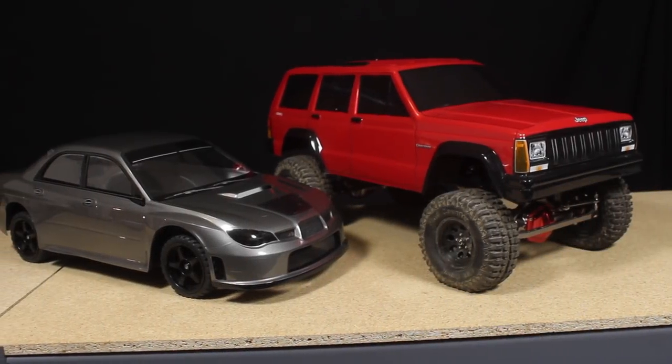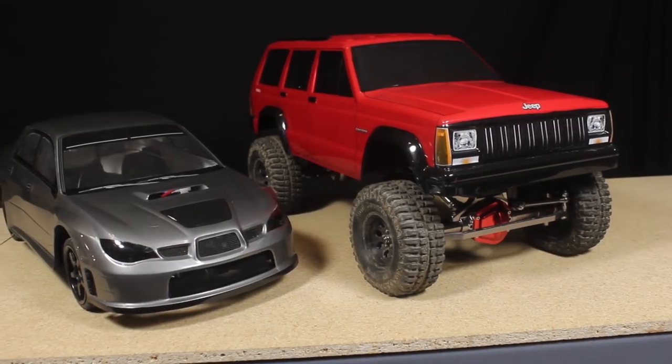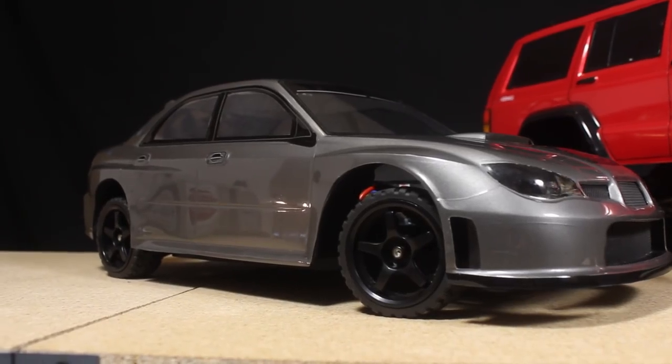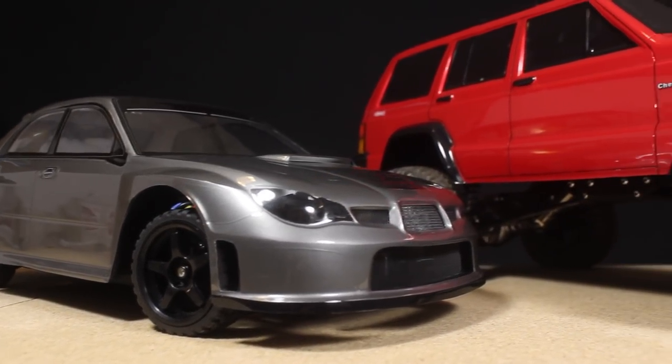Hello everyone. In today's video I'm going to be giving you an update on two ongoing projects I've been featuring on this channel: the Subaru Rallycross build and the Jeep Cherokee crawler. In this video I'm going to be adding some more custom details to both vehicles and discussing some future plans.